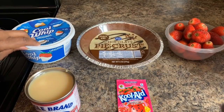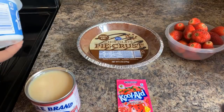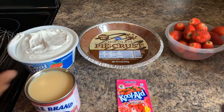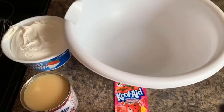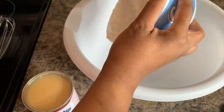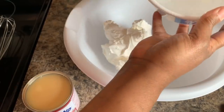So let me show you how this works. This recipe is so simple, so much fun, and yet it tastes so good. We're going to take and open your Cool Whip. First thing we're going to do is empty our Cool Whip into our large bowl, just like so. Everything that I do in my kitchen is so easy and the results are amazing.